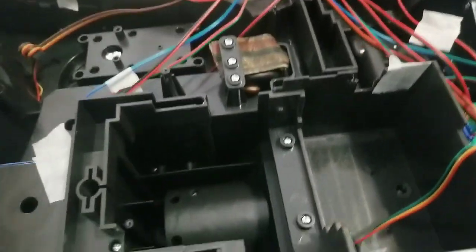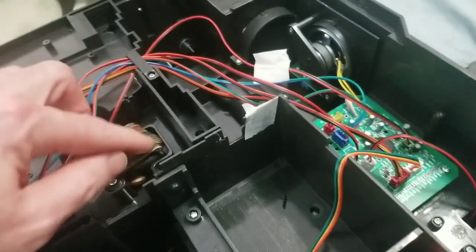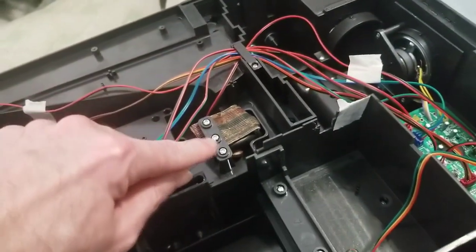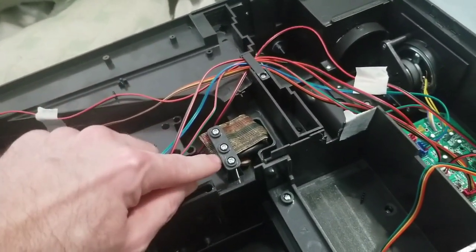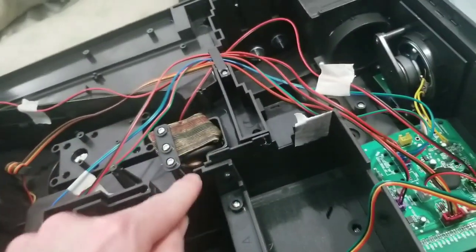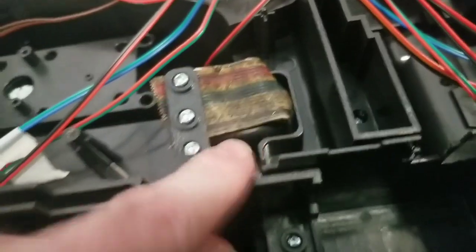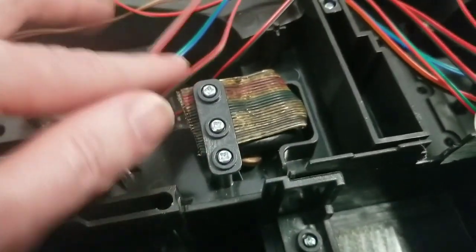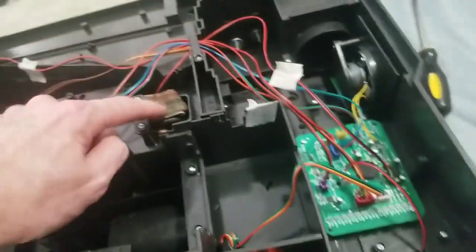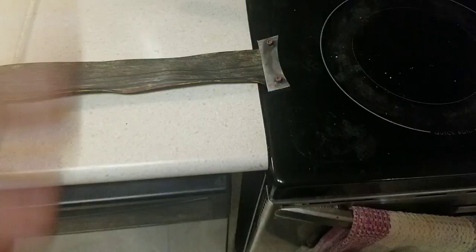The ribbon cable is pegged in place — it comes through here and is pegged with three screws, though it's actually two screws holding it on, plus one of these rubber hoses that's bent and folded over the posts. I'm going to take the ribbon cable off and try to clean it really good.